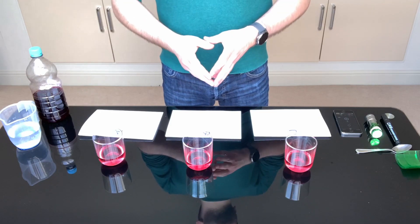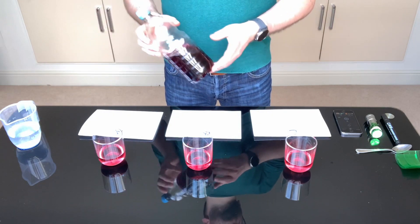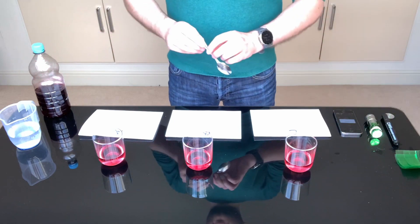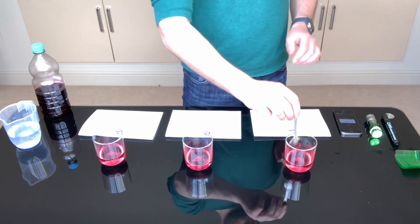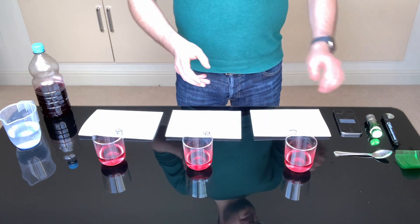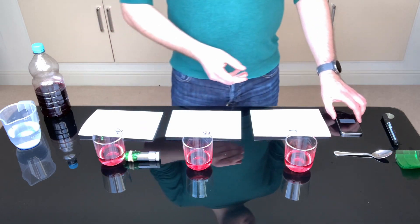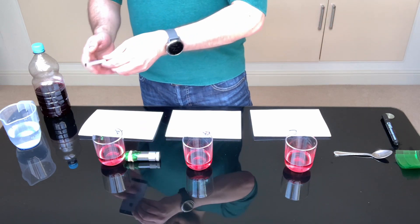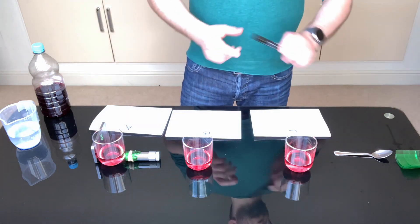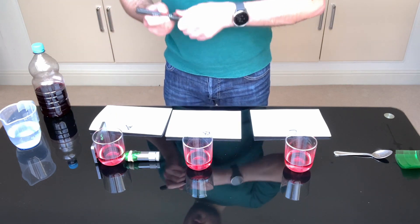We start by measuring an equal amount of water into each glass. Then add a small amount of blackcurrant juice to make three different concentrations and use the spoon to ensure that they are mixed. Next we set up the experiment with the torch and the green filter on one side of the glass and the smartphone with the light meter on the opposite side. Ensure that the light is directly across from the camera and record your result.